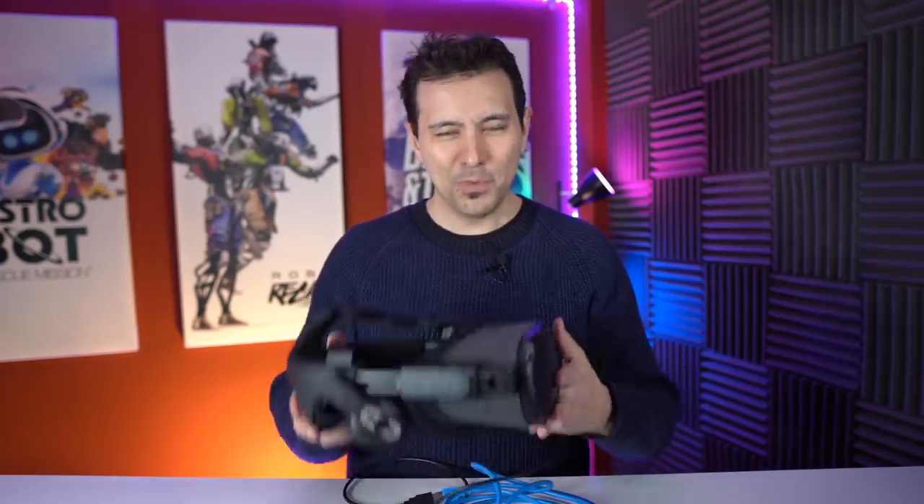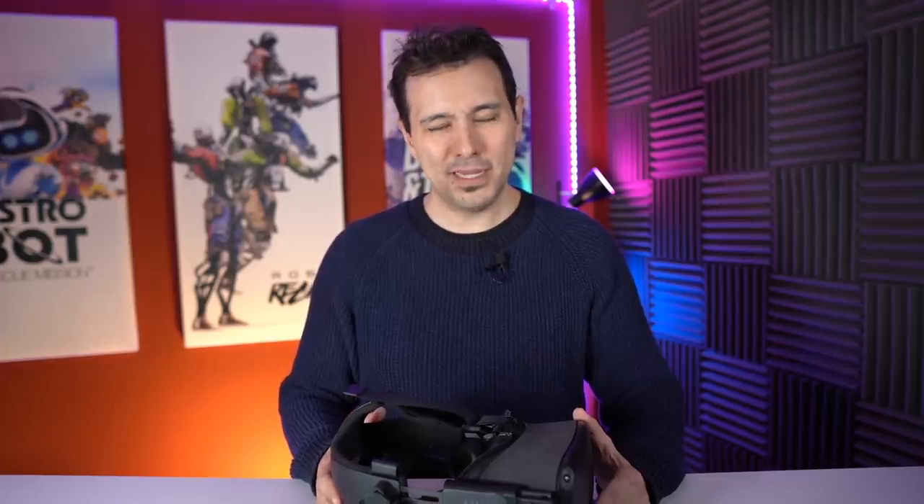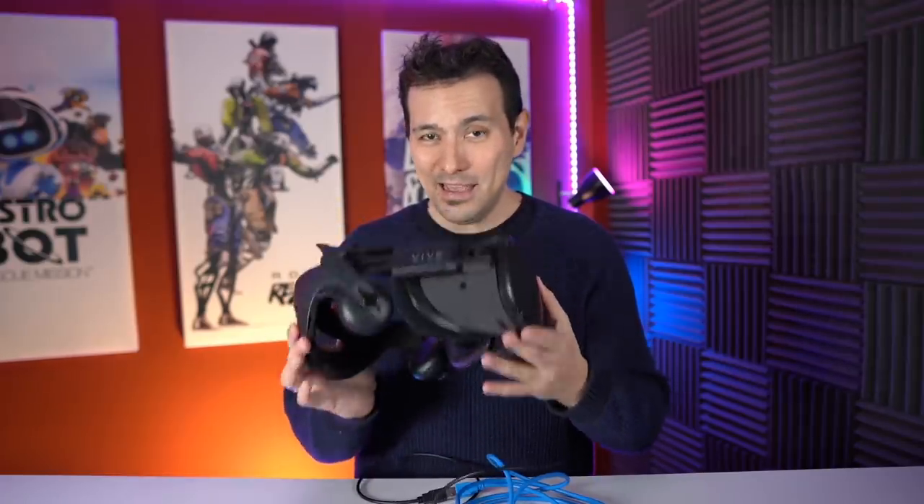Then I tried SteamVR games. I played Beat Saber, which I could show you, and also Doom VFR. Both work great. So all the SteamVR games are going to work just like on the Rift S — that is fantastic news. With your Quest and a USB 3.0 cable, better yet USB 3.1 or 3.2, you will be able to play all your PC VR games, which makes this headset even better.